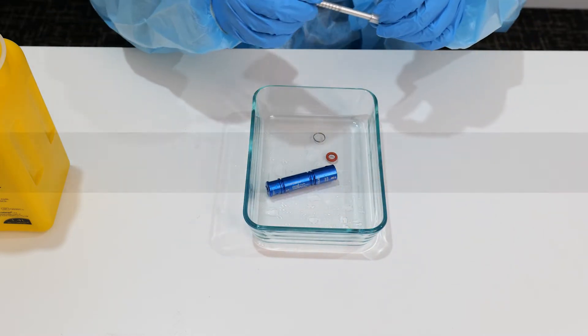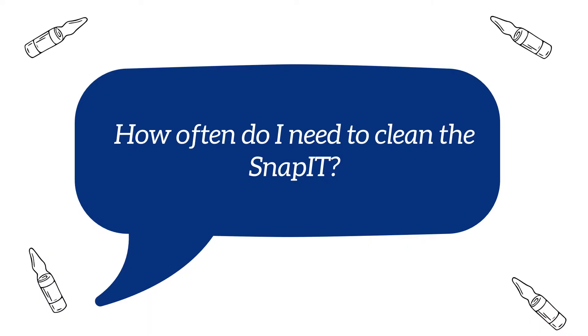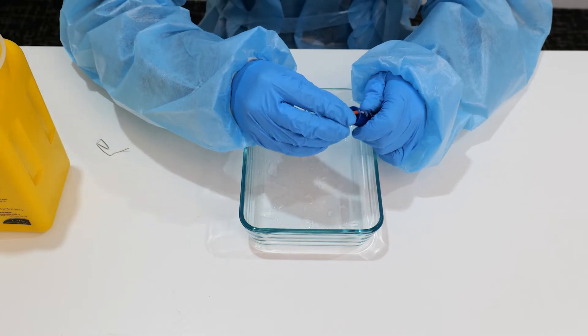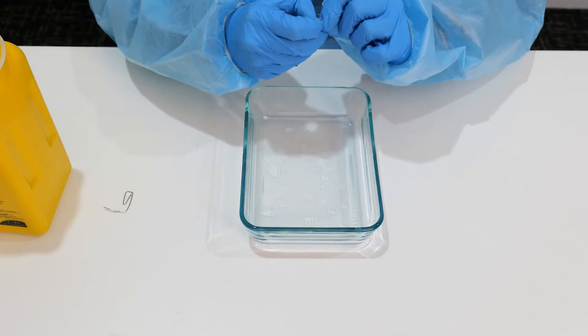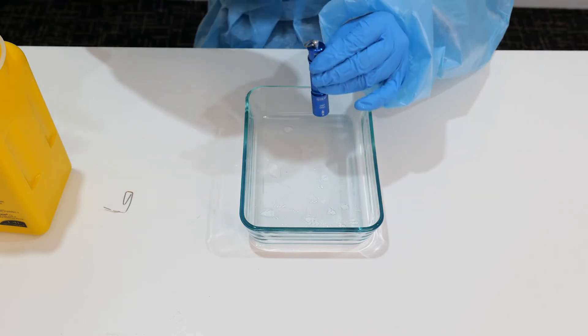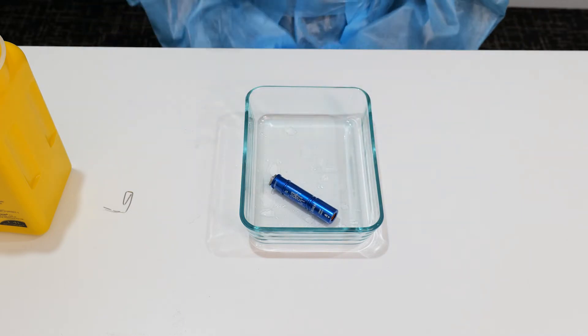For more detailed instructions, we have a video available for customers on our YouTube channel. How often do I need to clean the SNAP-IT? Cleaning frequency will depend on how regularly the SNAP-IT is used and the number of ampoules that are opened. While there is no established standard for how often SNAP-IT should be cleaned, regular cleaning is recommended, and facilities may have an established cleaning routine that should be followed.